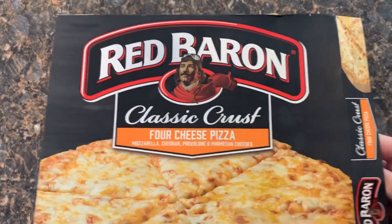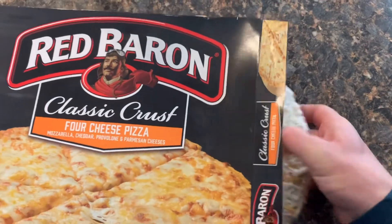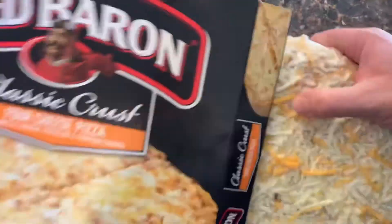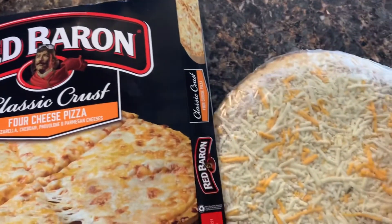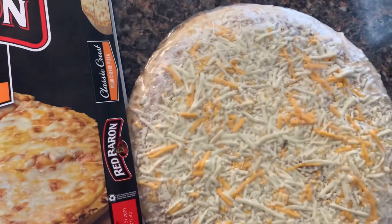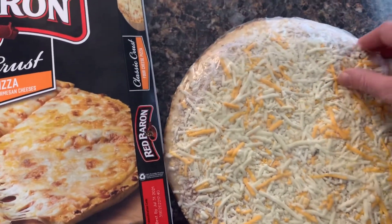I'm going to take it out and show you what it looks like out of the box. This is a four cheese pizza. The four cheeses are mozzarella, cheddar, provolone, and parmesan. Open that up and when we come back, let's see what it looks like.